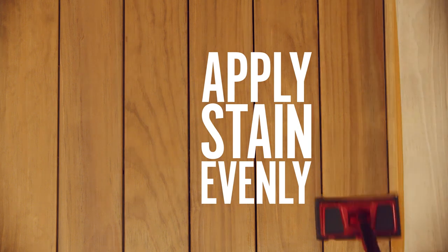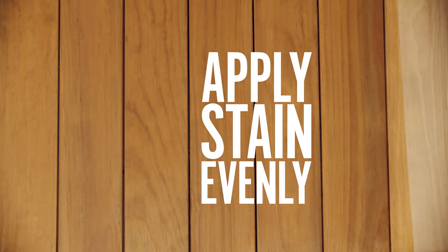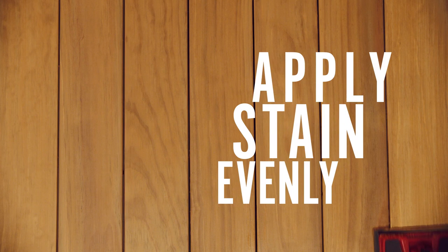We know this seems obvious, but make sure you have an escape route planned out — you don't want to trap yourself in a corner. Don't forget the exposed ends; they need to be stained too.